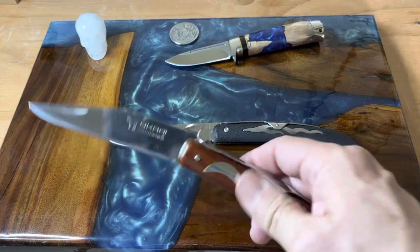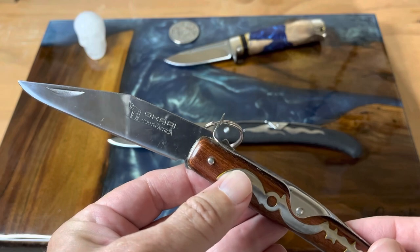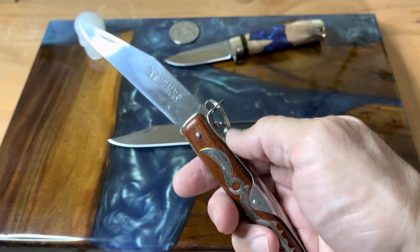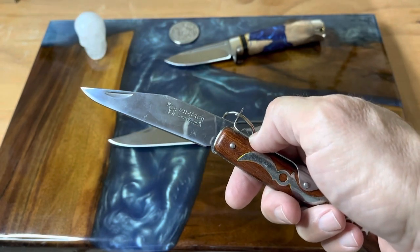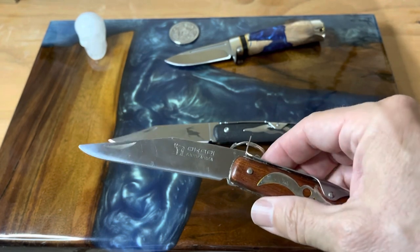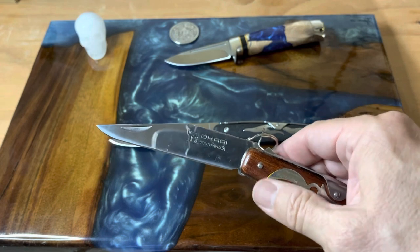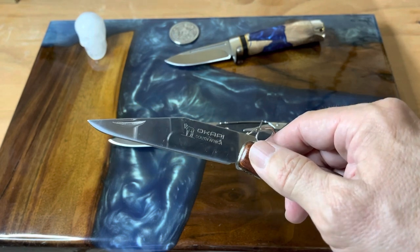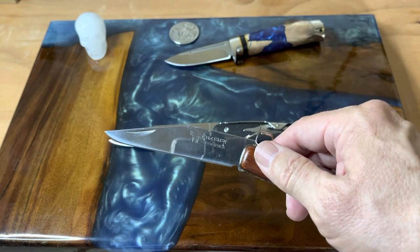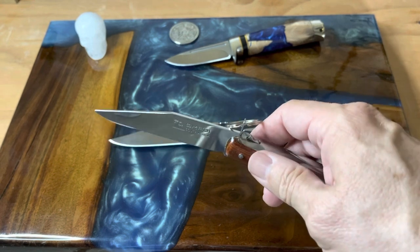Going back to the knife — as you saw on the packaging it says 'since 1902.' In the early 1900s these knives were built in Solingen, Germany and exported to the German colonies in Africa. Then in 1988, All-Round Tooling bought the trademark and the tooling and moved all production to South Africa. These are now made just outside of Durban.